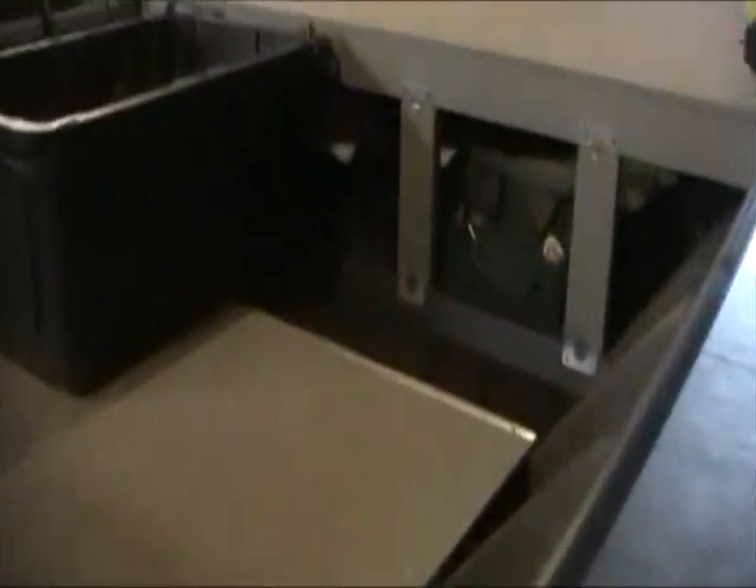I left the area underneath the deck completely open so I can store all my life jackets, arrow tube, tool kit, and bow fishing bag up under that deck, which keeps the boat all nice and clean. I also have the lights and the switches for the lights up in there.